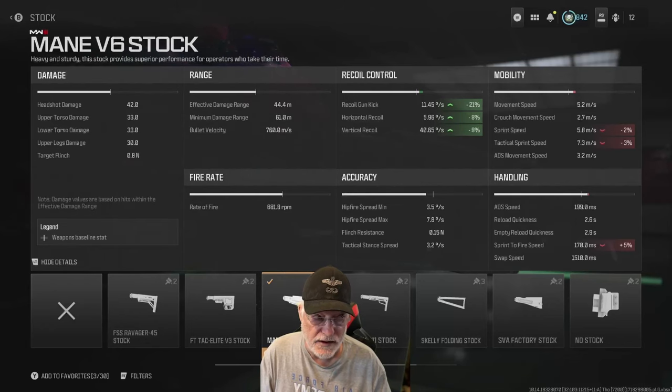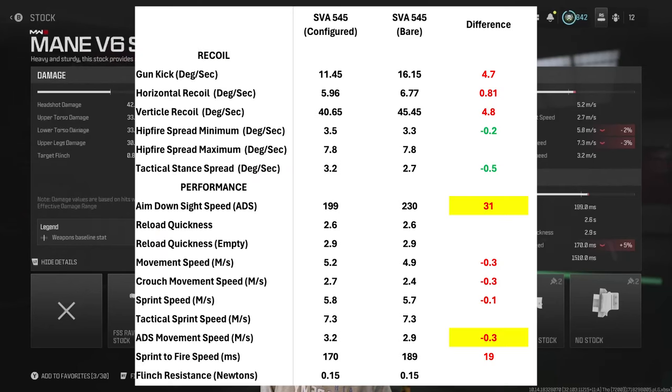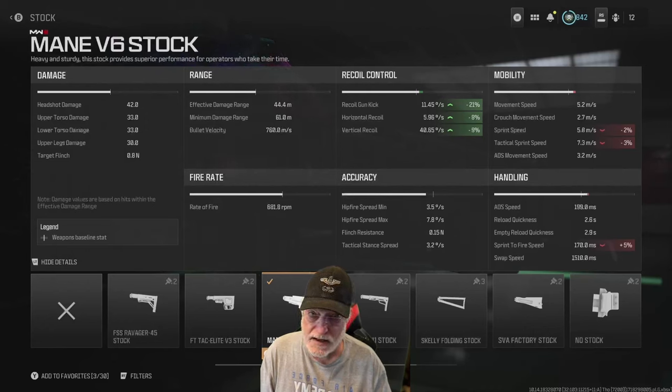So how does that compare to a bare-bones SVA? The bare-bones is very, very close. There are only two significant yellow-highlighted differences that make the configuration better: one is the aim-down-sight speed — a full 31 milliseconds faster for the configuration I chose — and the second is the ADS movement speed, which is 0.3 meters per second better, bouncing side-to-side and making yourself hard to hit. So adding attachments, as long as you keep the mag native at 30 rounds, helps the SVA rather than hurting it as it did with the Bass-B.